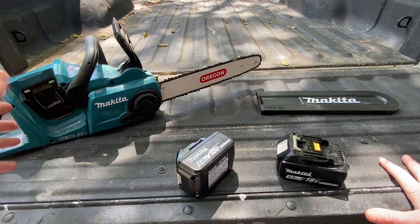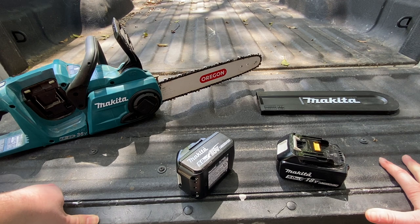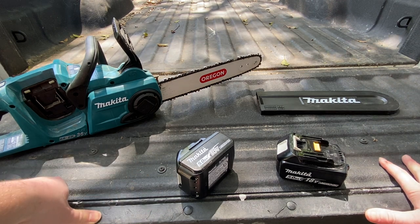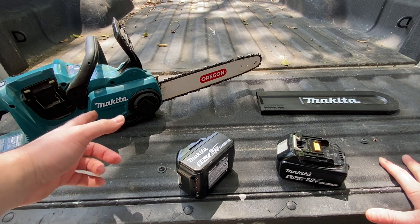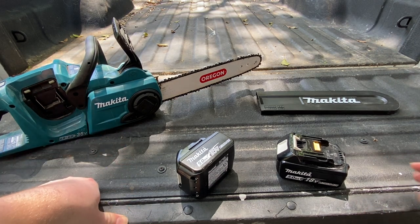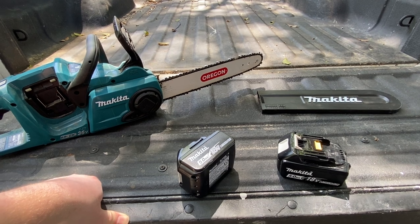But other than that, definitely keep checking out this chainsaw. I'll get some more videos posted of me using it. Leave a comment below if you've used this chainsaw in the past, what you think about it, and what chainsaws we should test out in the future. Alright, take care guys, have a great day.